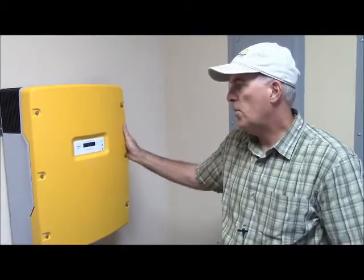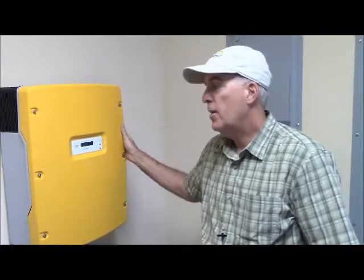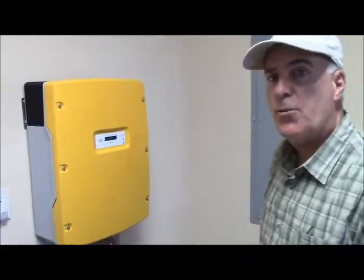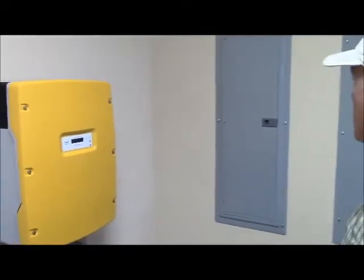It's a very simple install from the standpoint of a solar array — you really don't see much other than the panels on the roof, the inverter here, and then we've got everything tied in, and you see the electric panels behind us.